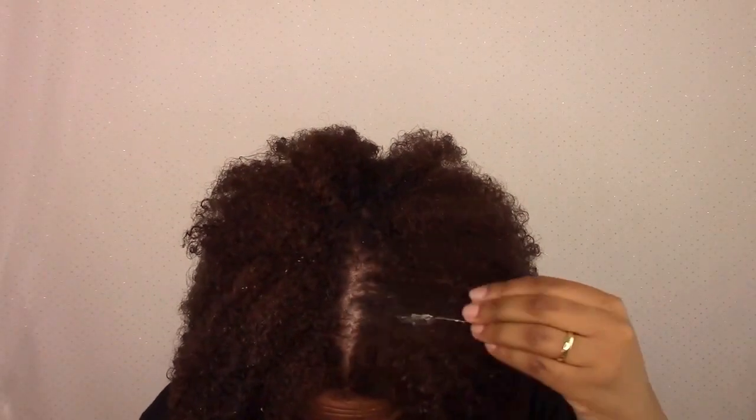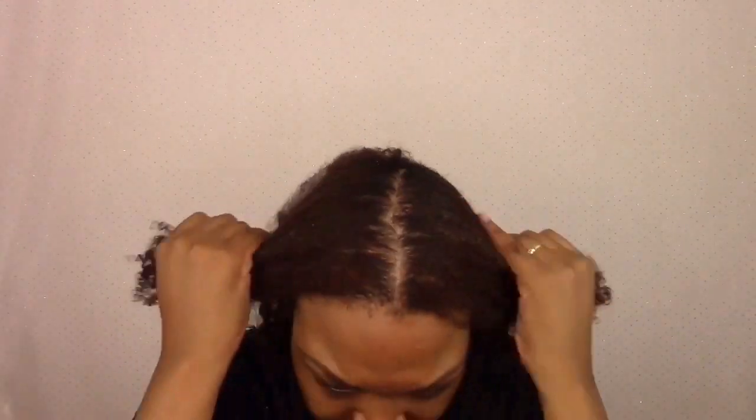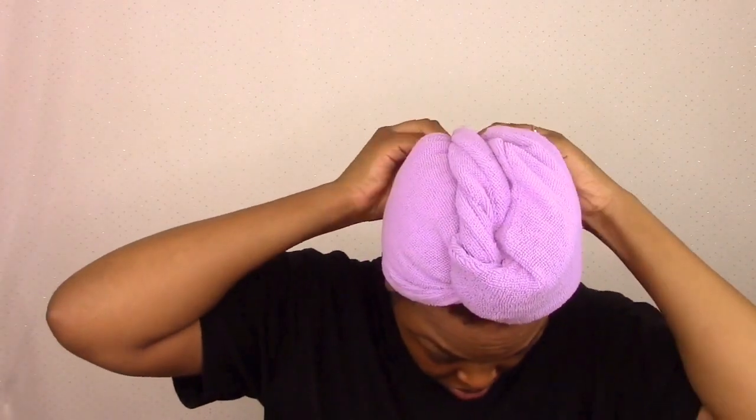After I put that in my hair, I let my hair air-dry a little bit in the microfiber towel for maybe about an hour, just to soak up some of the water. So this wasn't done on soaking wet hair.